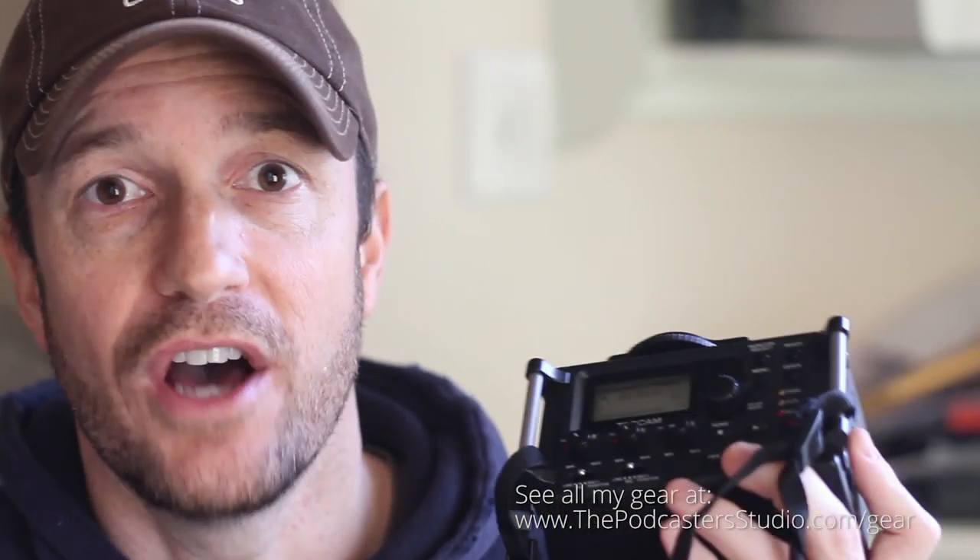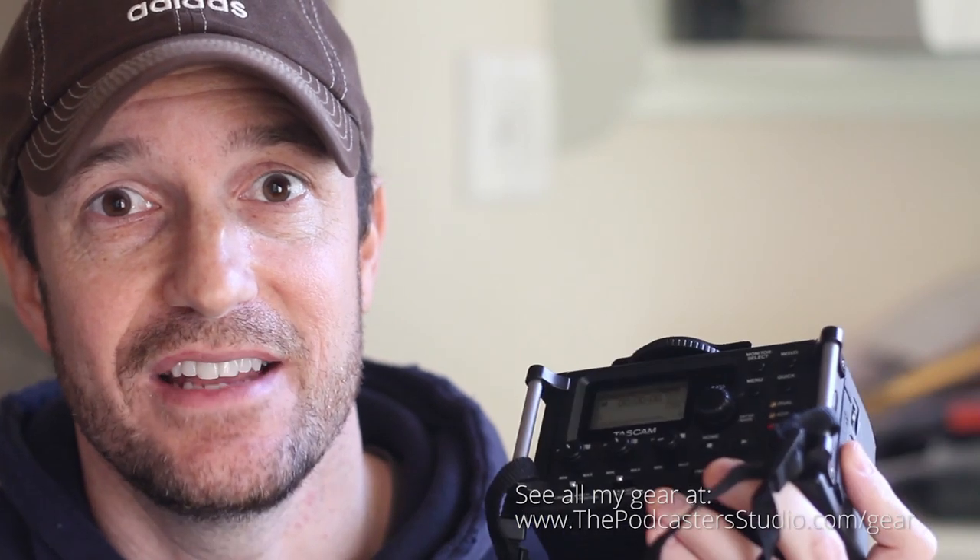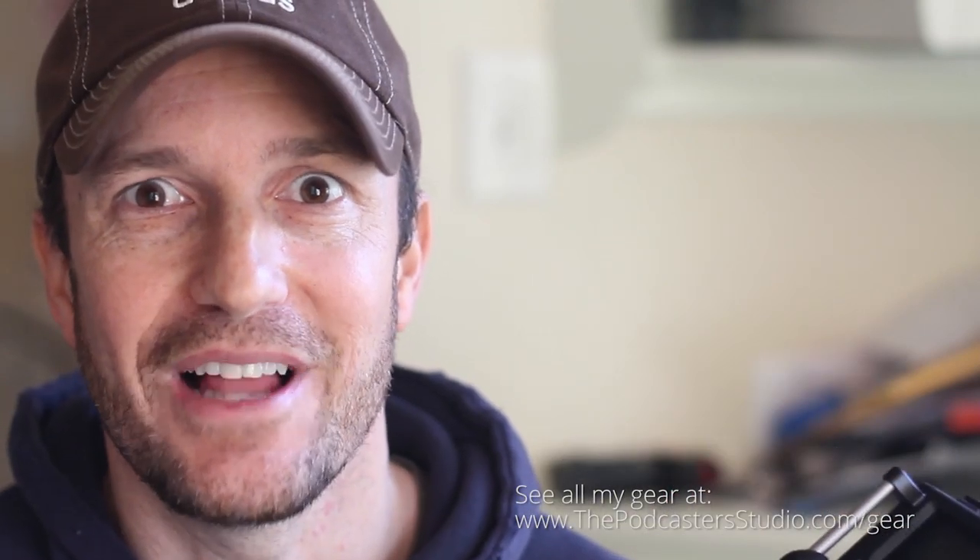At B&H right now, because of NAB, it's an NAB special — it is being sold for $179, and that is the best price I've seen for this. You're not going to find an audio recorder like this at that price, and then it comes free with Pluralize when you buy it, so this is an amazing deal.